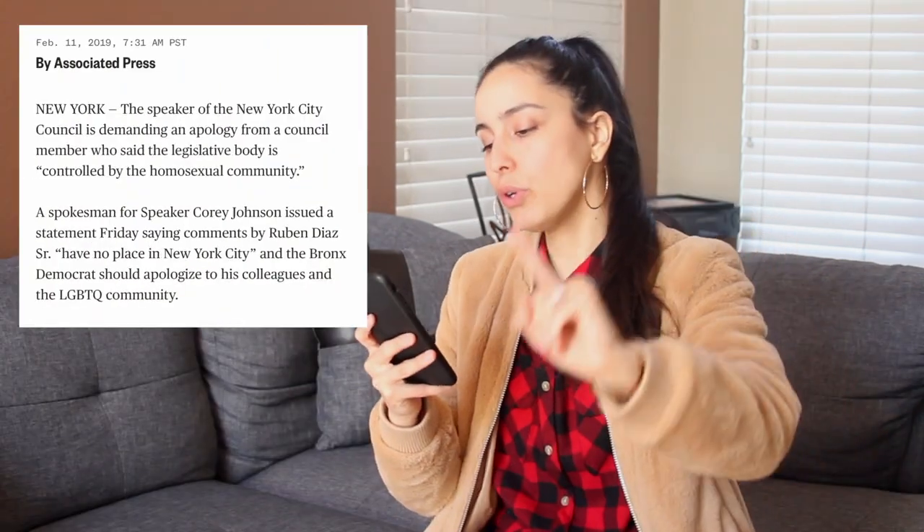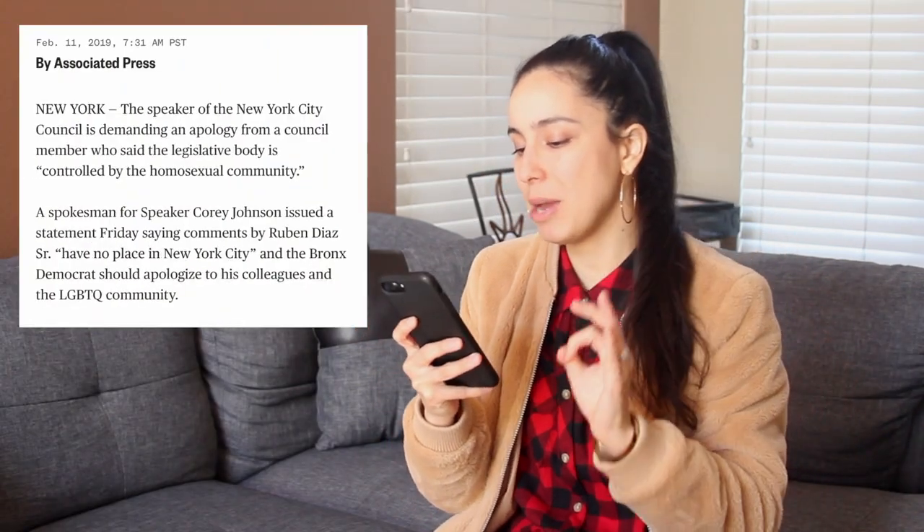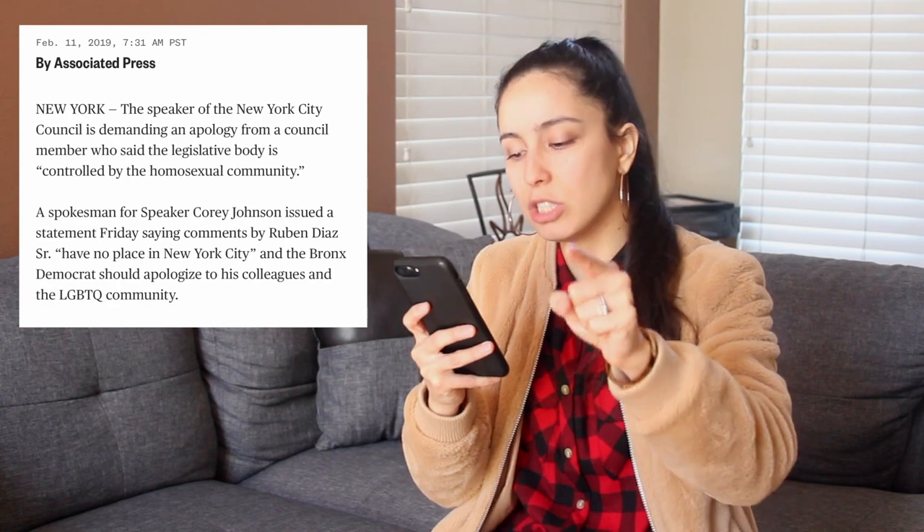The speaker of the New York City council is demanding an apology from a council member who said the legislative body is controlled by a homosexual community. How dare you? I have no idea what this is about — let me read on. A spokesman for speaker Corey Johnson issued a statement Friday saying comments by Ruben Diaz have no place in New York City and the Bronx Democrat should apologize to his colleagues and the LGBTQ community.